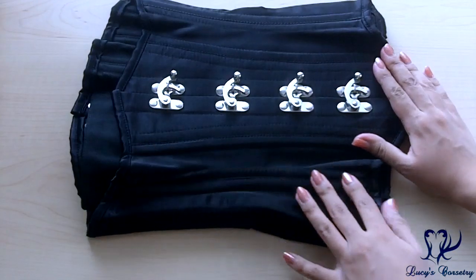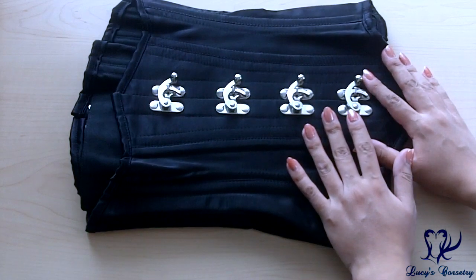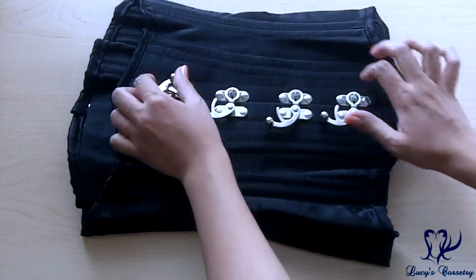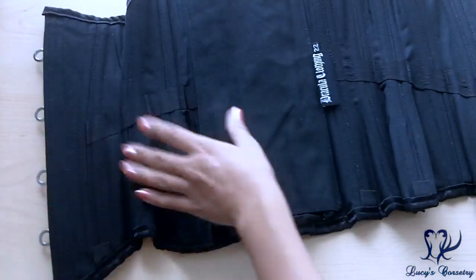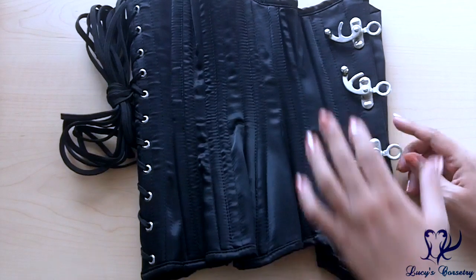Now let's go to the tabletop portion of this review. Here is the Dracula Clothing longline corset with clasps laid flat — it's been quite a few years since I last reviewed a corset with these swing hooks. There seem to be two main layers: the fashion fabric is black satin, and there isn't much of an interlining, so the lining doubles as the strength fabric — it's black cotton twill. The Dracula Clothing label has no fabric content or cleaning instructions, just a size label.